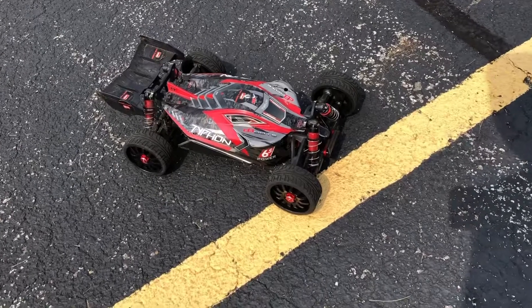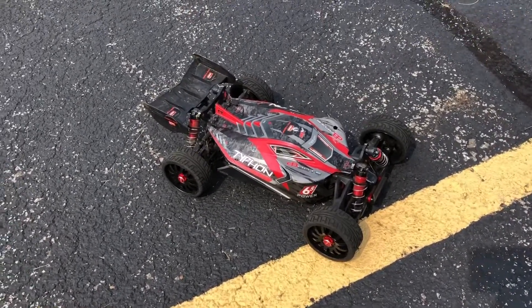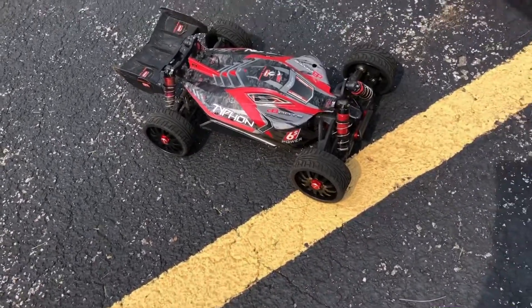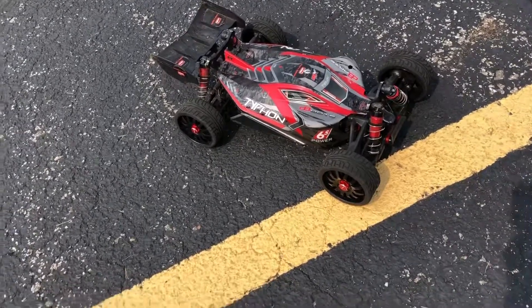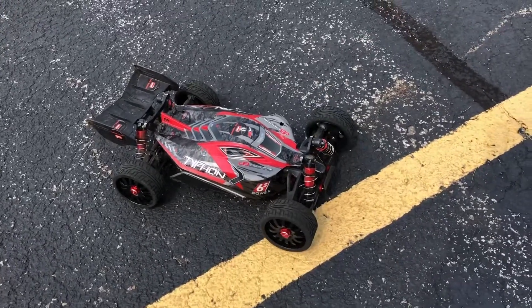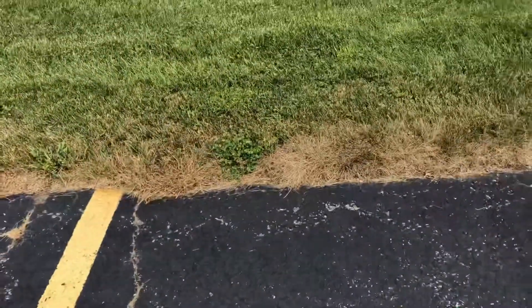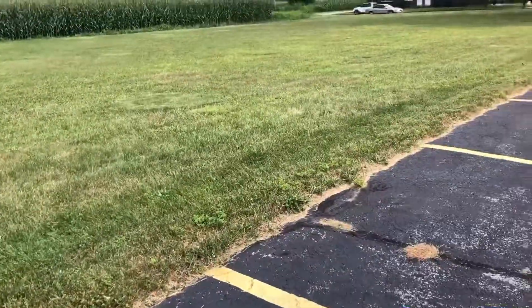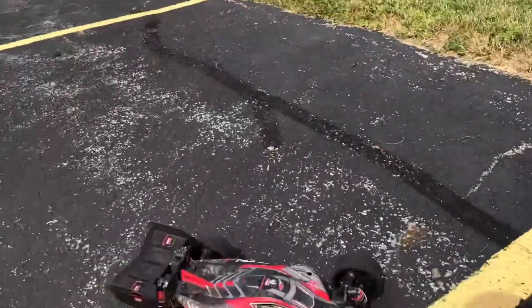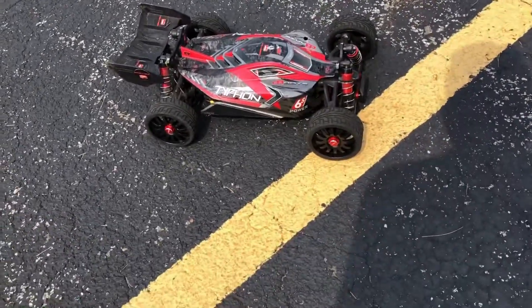What's going on guys, Drones and Dogs here, welcome back to the channel. I'm out here and my Armor Typhon — success! I got these Hobby Parts tires on here. It's gonna be my second run with these new tires. We're gonna do an off-road test here on this thicker grass, and do a quick off-road test to see how these tires hold up.